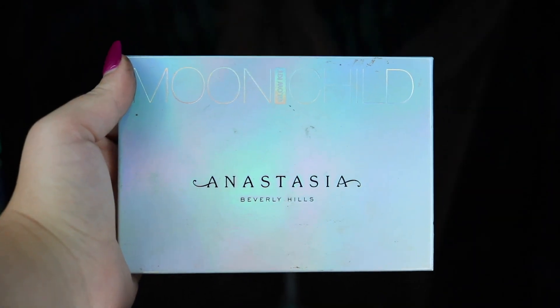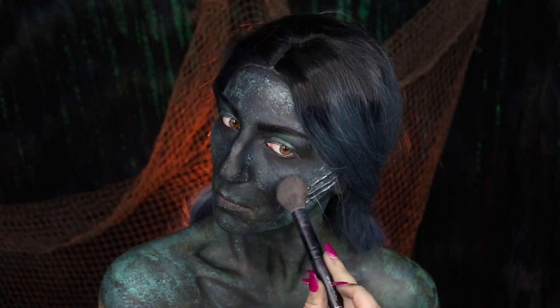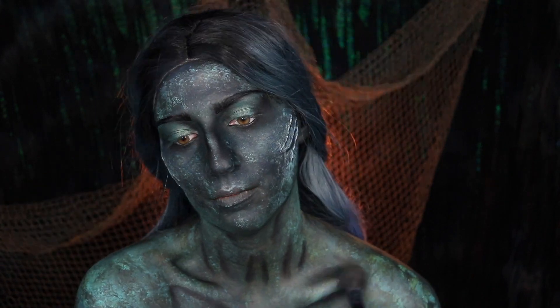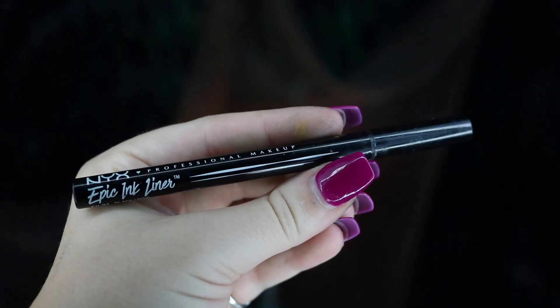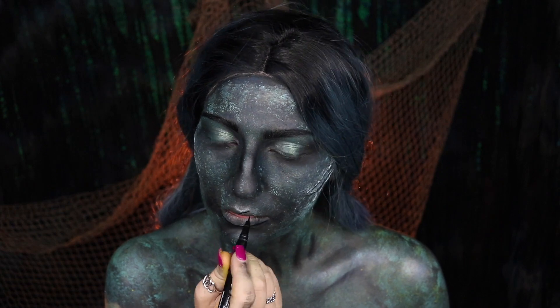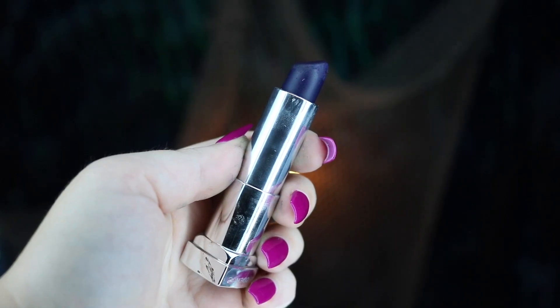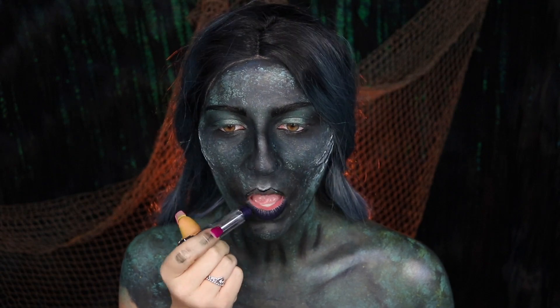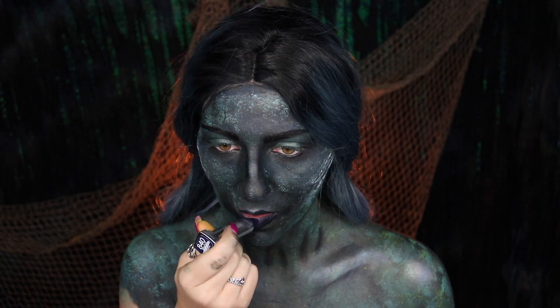Moving on to highlight, I'm going to be taking my Anastasia Beverly Hills Moonchild Glow Kit, taking Blue Ice and applying this onto my cheekbones, also bringing it down to my collarbones and shoulders to give a nice unearthly glow. Then moving on to our NYX Epic Ink Liner — we're actually going to be using this as a lip liner. For our lipstick, I'm going to be taking my Maybelline Color Sensational Bold Lipstick in Sapphire Siren and applying that all over my lips.